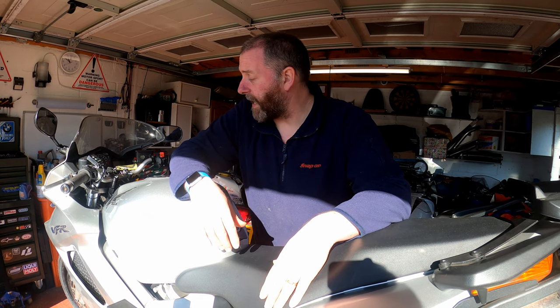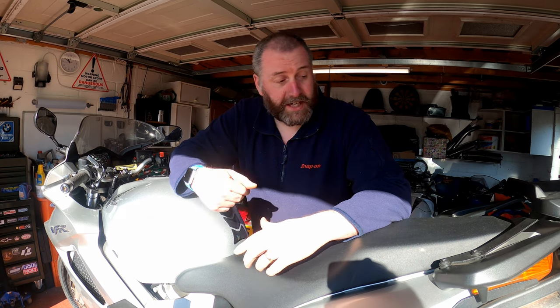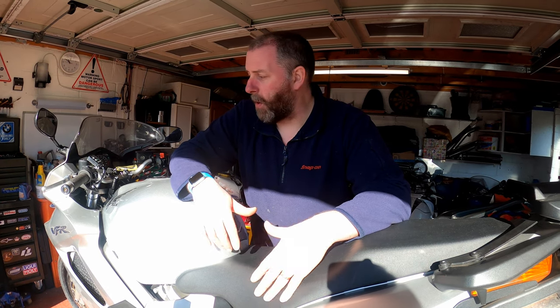What I need to do is take both the side fairings off, lift the tank off and take the seat off. I'll whip all of that off - you don't need to see me do that because most people have probably done that countless times and you've seen me do it countless times.